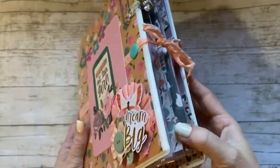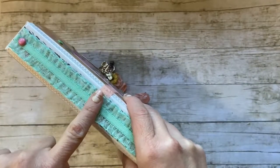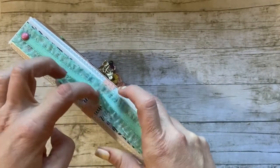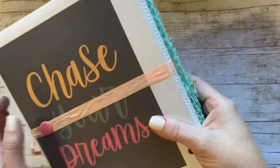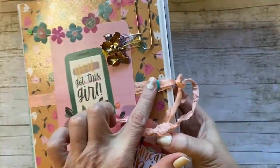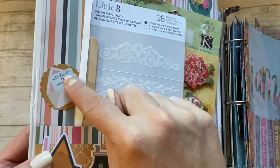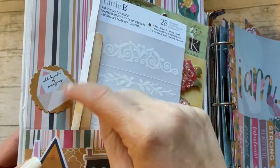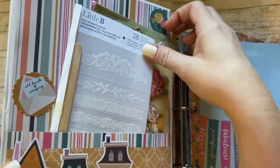For this band, this is some seam binding. I tacked it down right here with my ATG gun — it was put on last so it's tacked there just to hold it in place — then I pulled it tight and punched with my Big Bite Crop-a-Dile and put some brads in to hold it. On the inside of the brads I laminated one side of some cutouts that went with this, ran it through the sticker machine, and stuck it down right there.